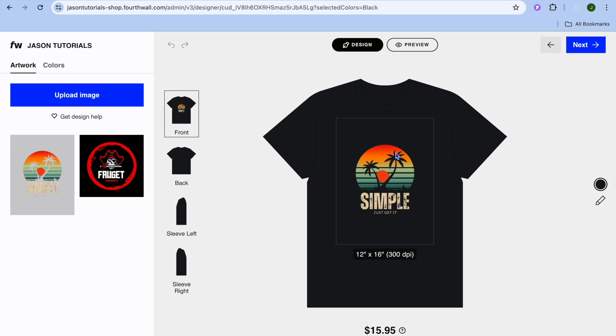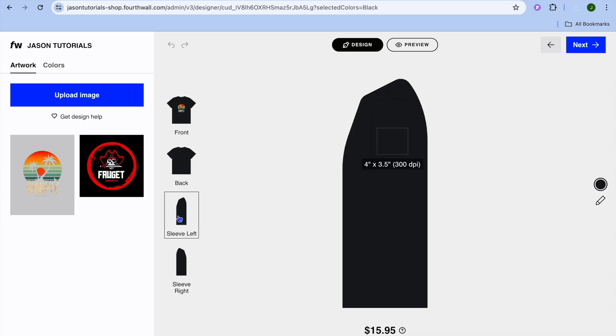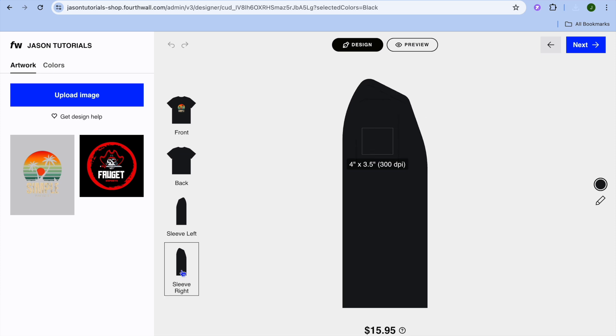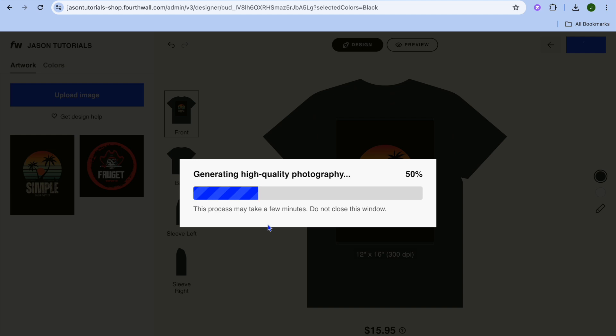I'm going to select the one without the background, then tap 'Open.' You can see it has been added. You can also choose whether to add it onto the back, the sleeve, or the right sleeve. Once you're finished, tap 'Next,' then 'Continue With Current Quality.'